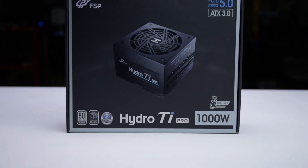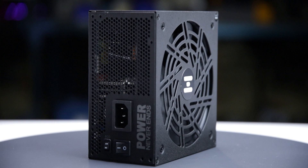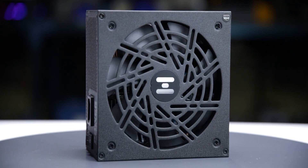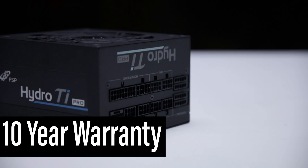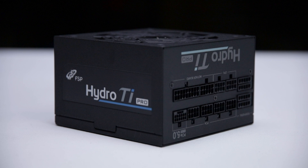The power supply comes in sturdy packaging and measures 150 by 86 by 150 millimeters. Considering cable flexibility, it has an effective depth of 190 millimeters. The Hydro Ti Pro 1000W is accompanied by the accessories as shown and supported by a 10-year warranty, which is as expected for a power supply of this class.